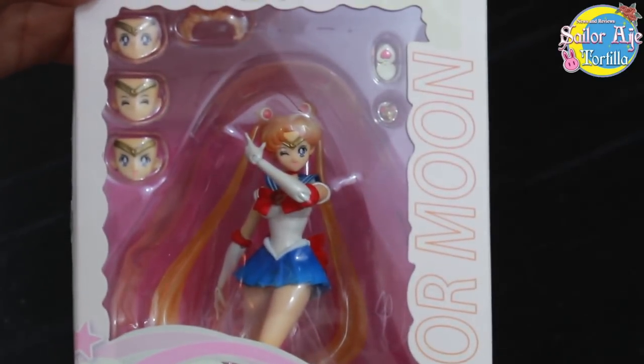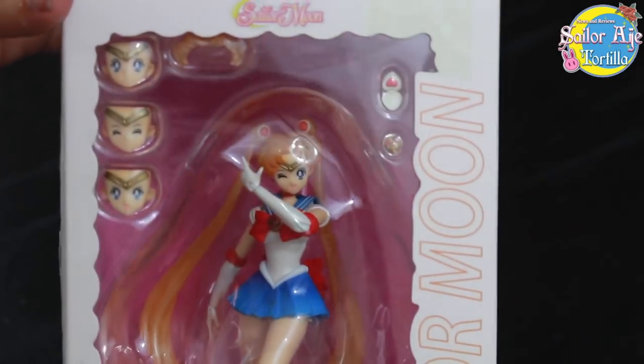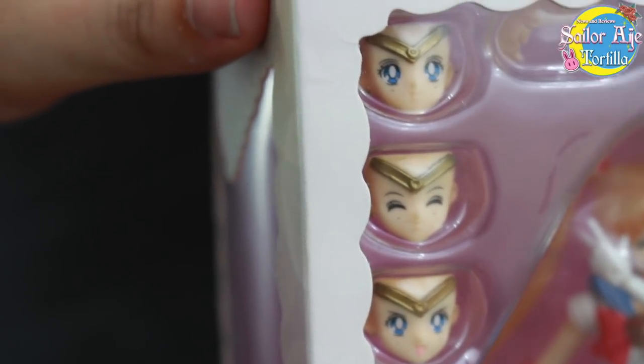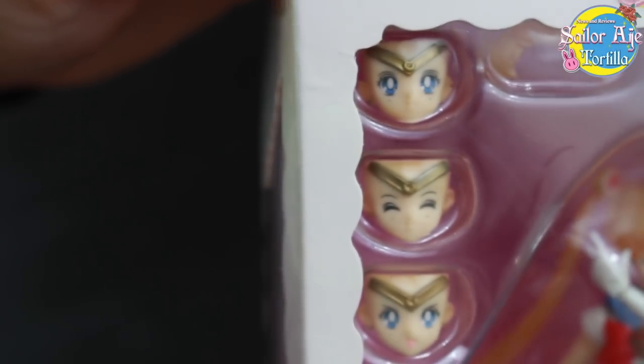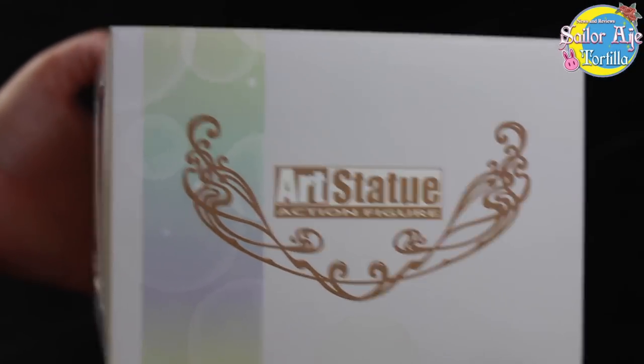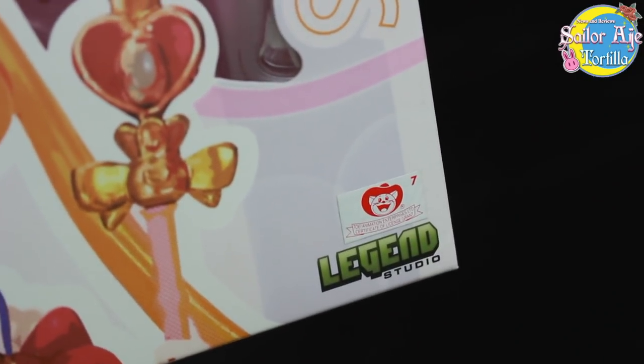I look at the packaging and imagine how the faces look, but here you don't even have to buy it to see how the quality is. This is considered an art statue. It's by a company called Legend Studios.